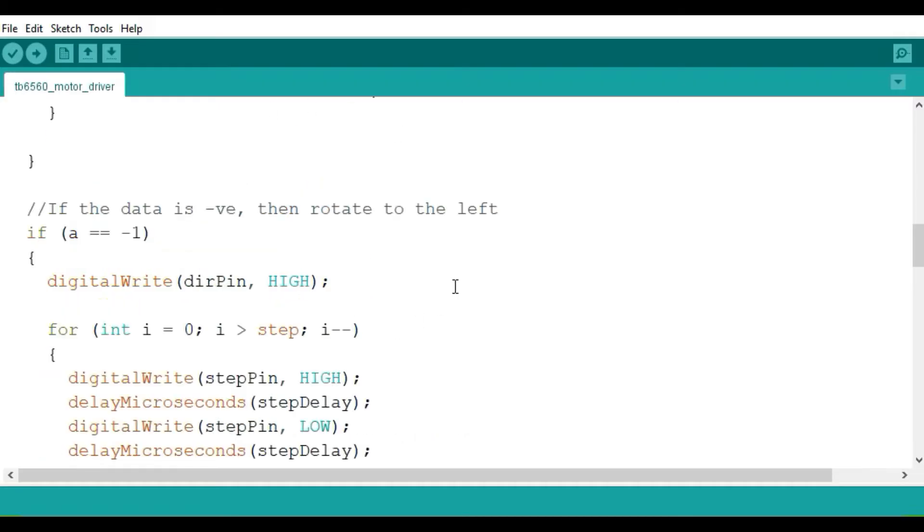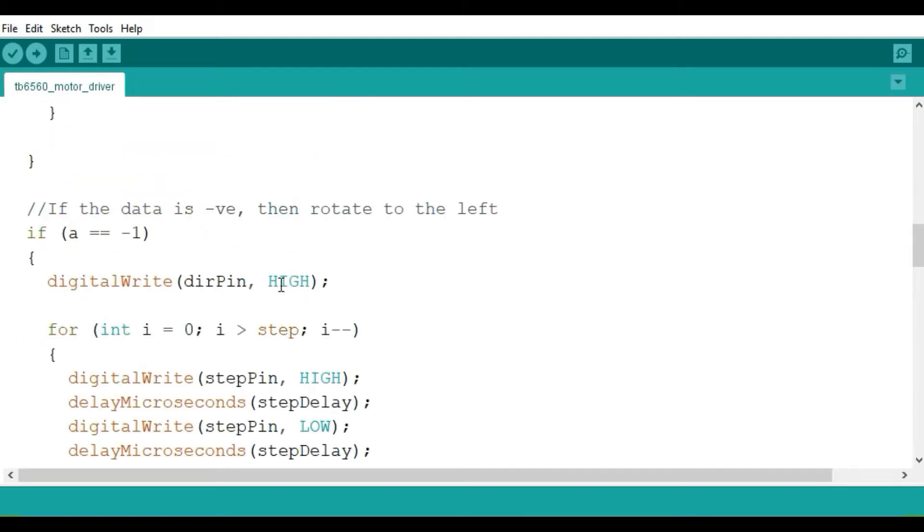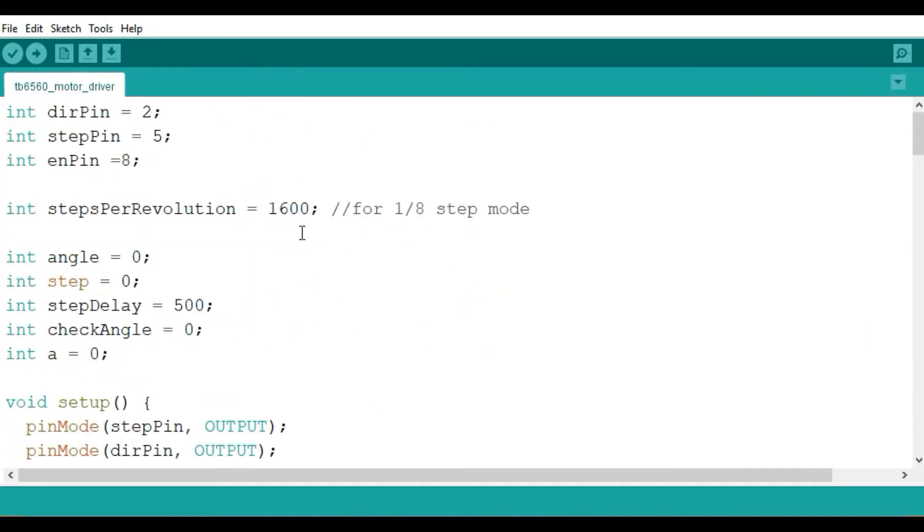The direction pin determines the direction of rotation — set it low or high to rotate clockwise or counterclockwise depending on how the motor phases are connected. The speed of rotation is determined by the frequency of pulses sent to the step pin, which is controlled by the delayMicroseconds function. The value of the step delay determines the speed: a smaller step delay means higher frequency and the motor runs faster.